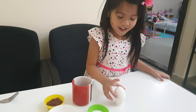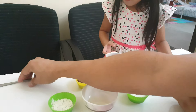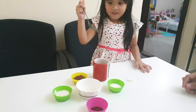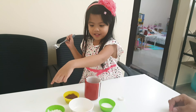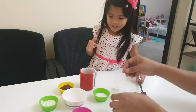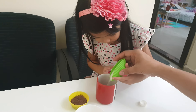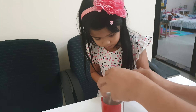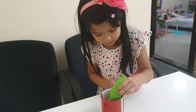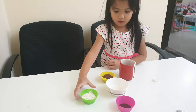Now? First the egg. First you have to put the egg. Next? The sugar. Sugar. After the flour, the powder and the oil.